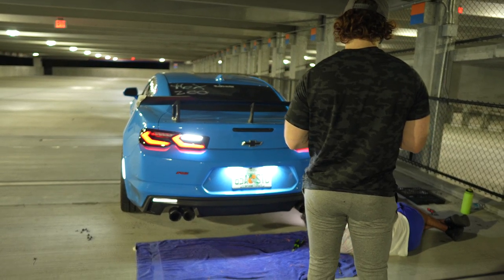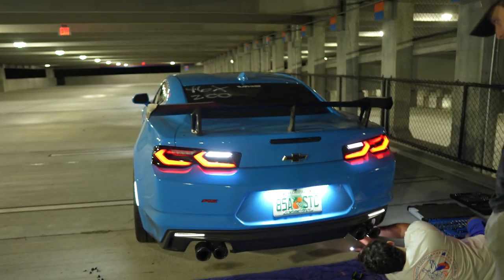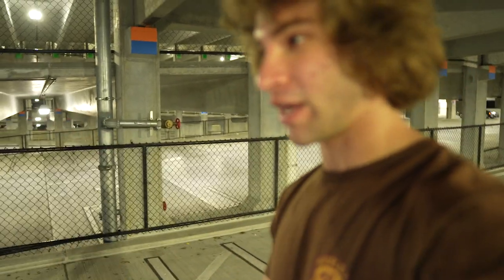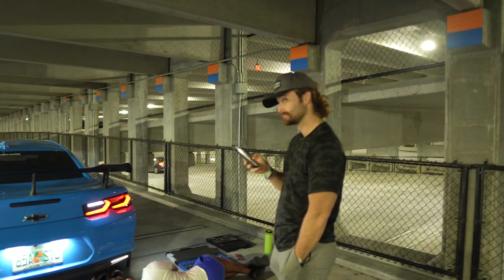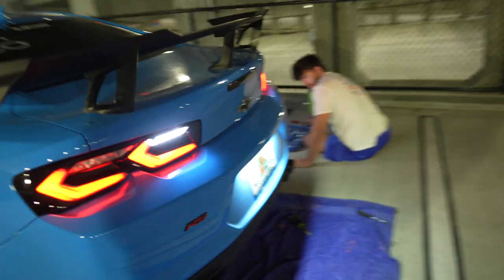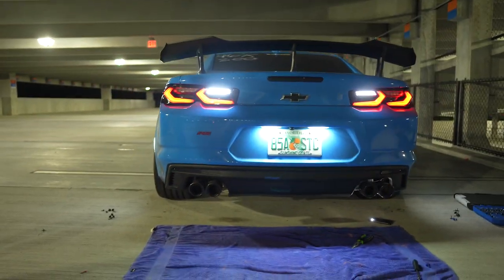We finished up with the install - just putting the bumper back with all the bolts. That's the final result right there. When you unlock the car you have a DRL, and I'll show you the turn signals too. You see the yellow flash because the tail lights do a sequential startup whenever you unlock. Turn on the hazards - there you go. We now have sequential turn signals on the bottom and in the tail lights too.